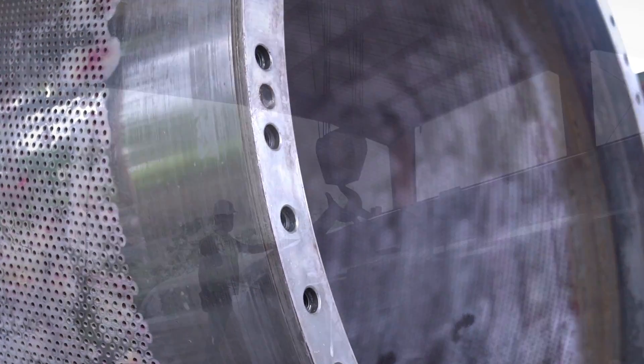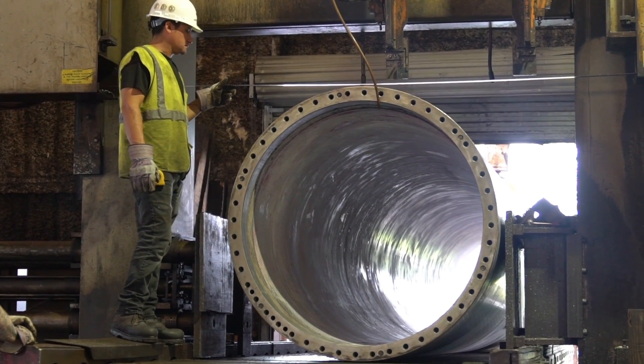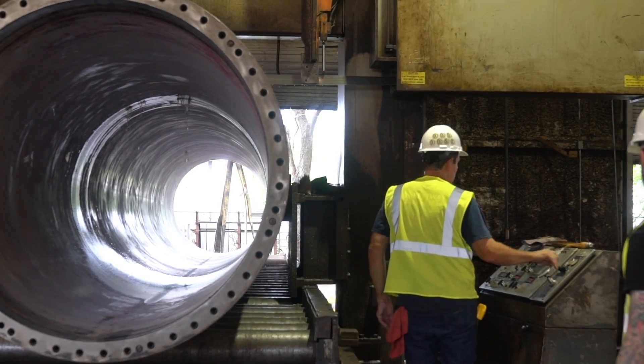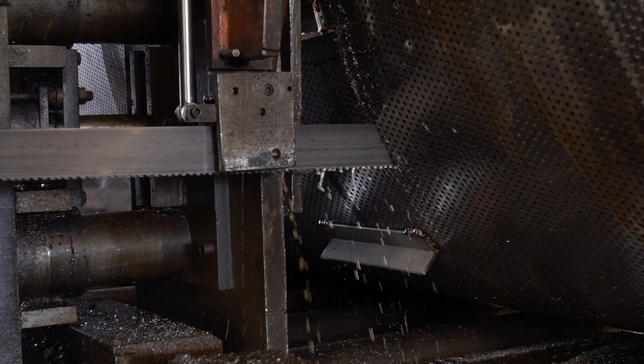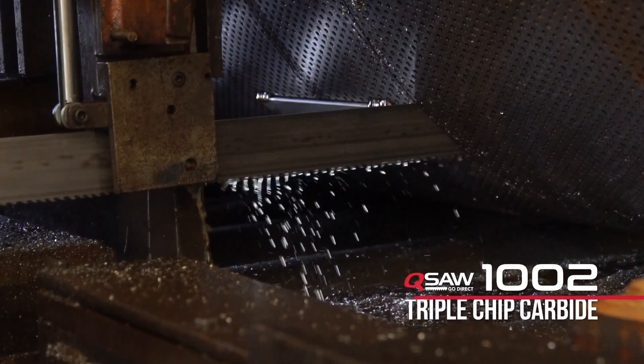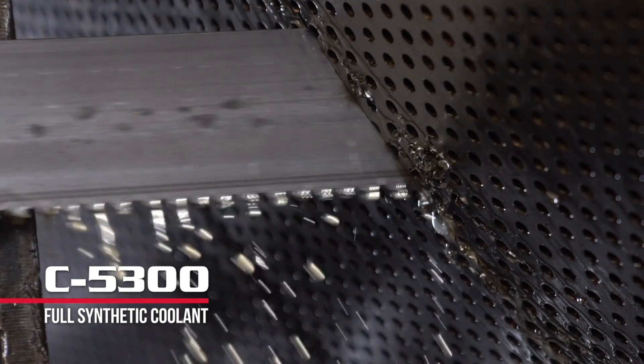We use our 25-ton overhead crane to unload it and load it onto our hem saw 60-inch capacity. It is just a real tough material to cut. We have to be careful — you run into the problem of pinching the blade. We will be using a carbide tip blade to make the cut, with a full synthetic coolant in this machine.